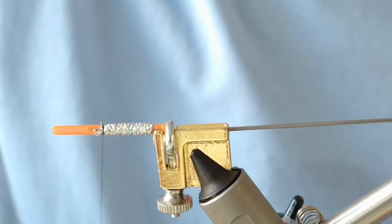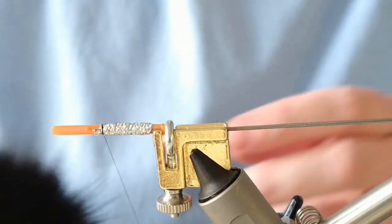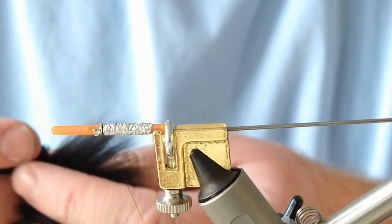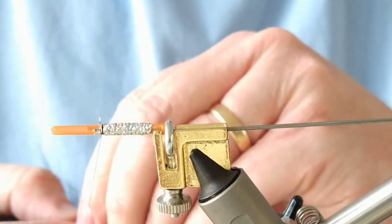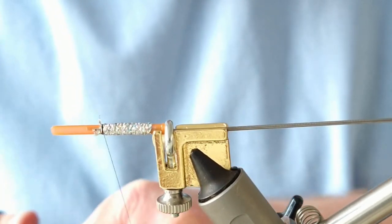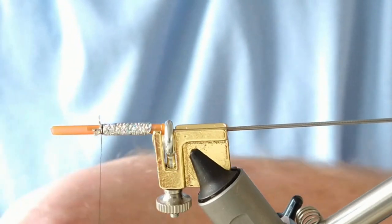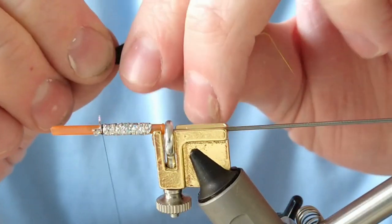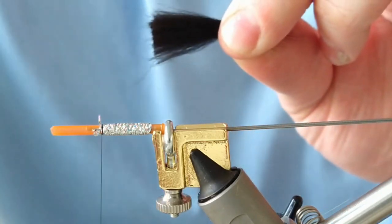There are going to be two wings to this fly. The first wing is going to be an underwing and I'm going to use fox belt here. This isn't going to be a big monkey, so fox belt will help support the next wing above. I've got a piece of fox belt here — I'm keeping the guard hairs in this time, and what I'm going to do is remove the under fur.